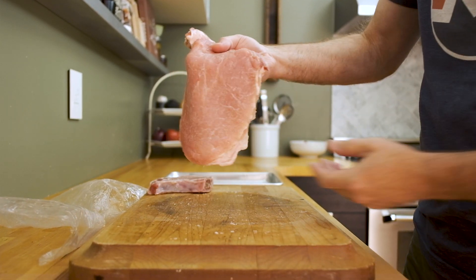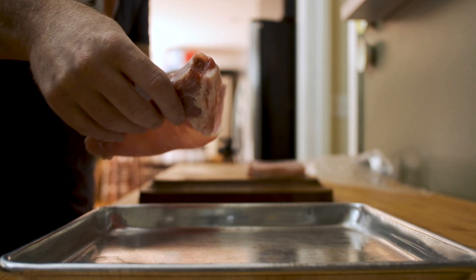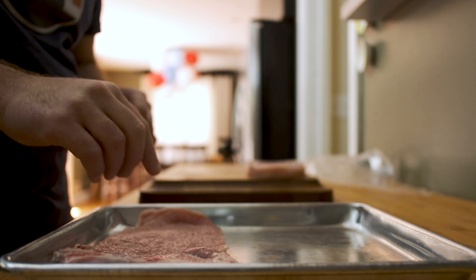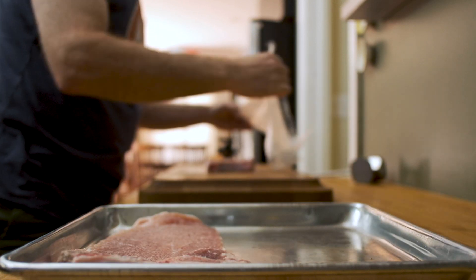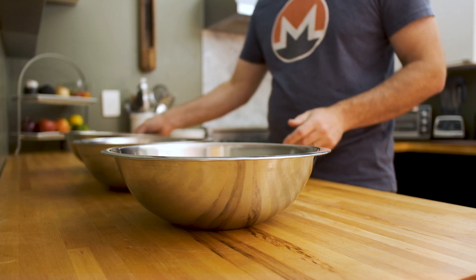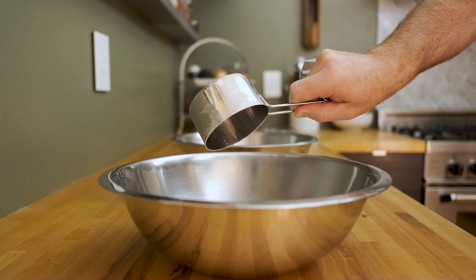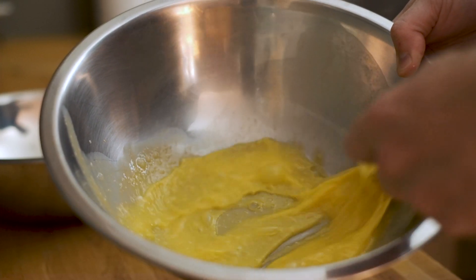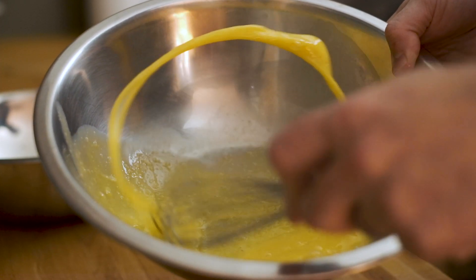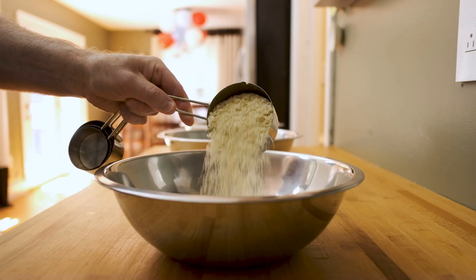Once you're done pounding out each chop, place them on a sheet pan and reserve them, because now it's time to set up a three-stage breading station. Grab three large mixing bowls and place them in a row on your counter. Place your all-purpose flour in the first bowl, then whisk two eggs in the second bowl. The final bowl is for your panko breadcrumbs. This is what we call a three-stage breading station.